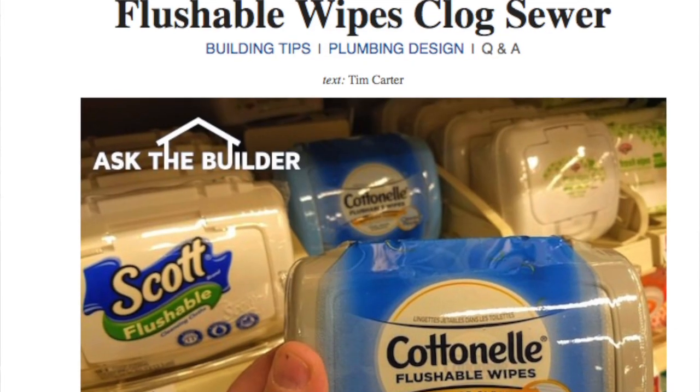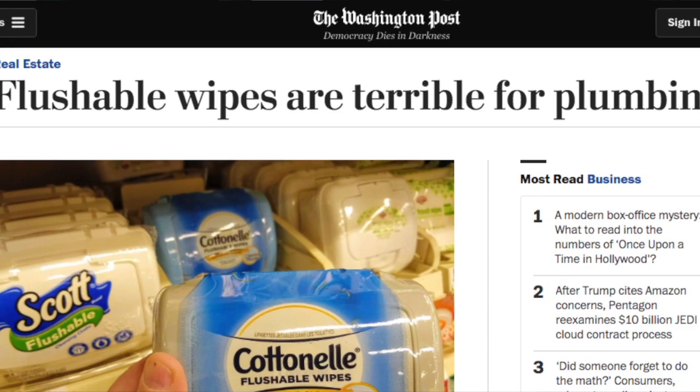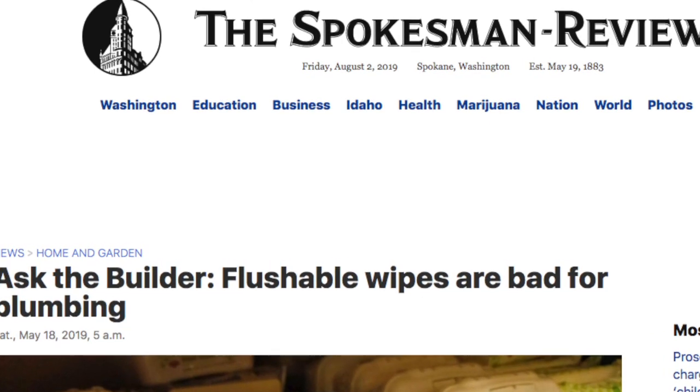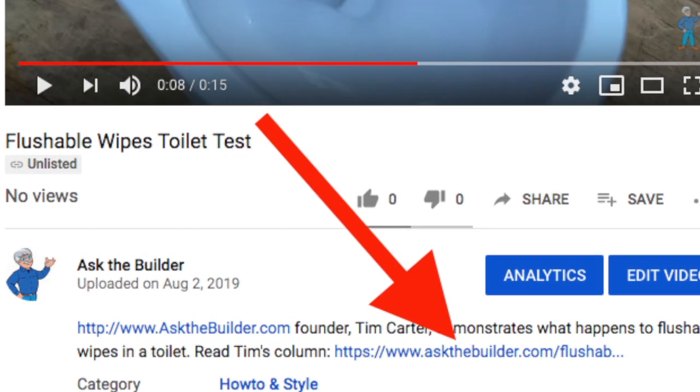It's important for you to realize that I've been a master plumber since age 29, so I know how to plumb a toilet for a realistic test like this. In the spring of 2019, I wrote a column about flushable wipes that was published by nearly 60 newspapers across the USA. A link to this column is in the description of this video.